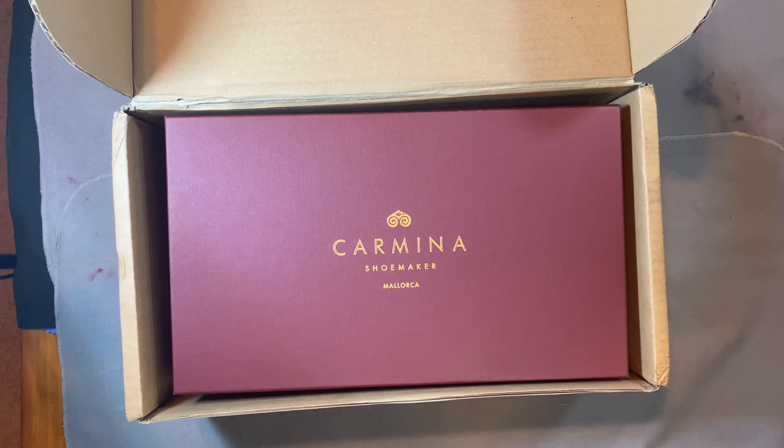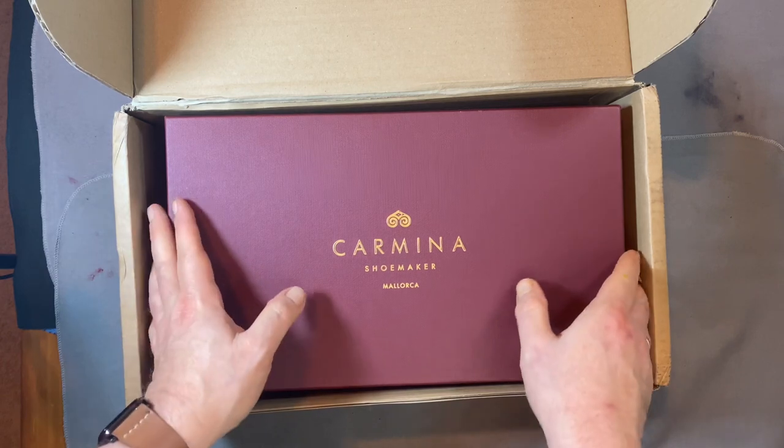Welcome back everyone, this is Wisconsin Shoe Guy, and today we're going to take a look at a pair of Carmina shoes that I ordered through their recent made-to-order weekend.